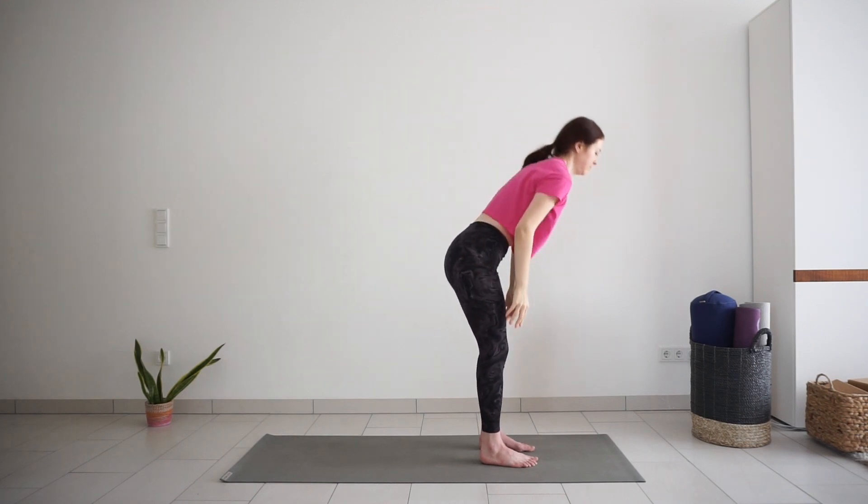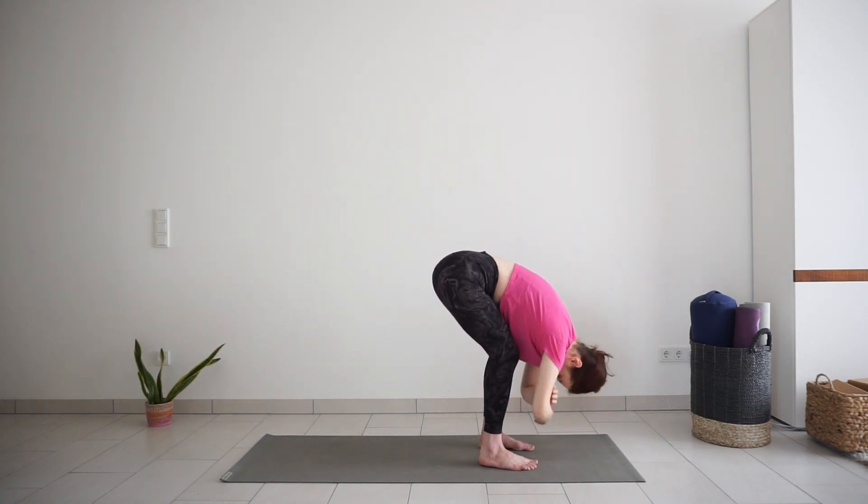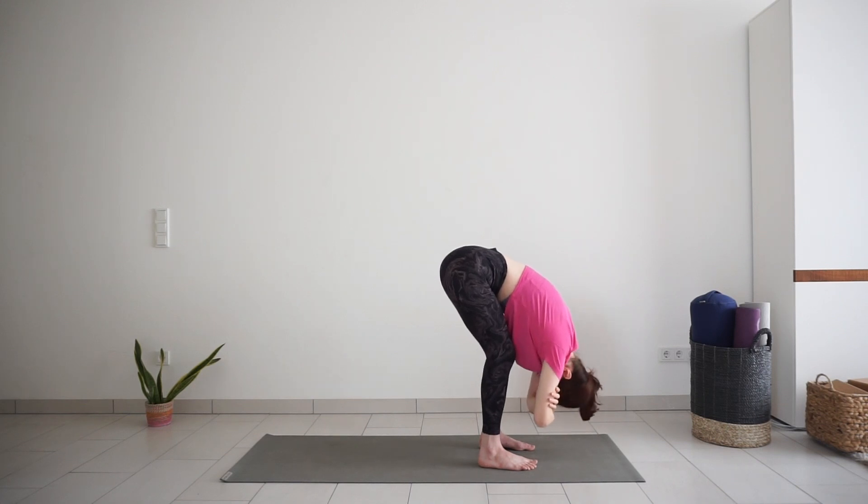Bend down to your legs for ragdoll pose. Hold the opposite elbows. Relax your upper body over the legs. Knees can stay bent as much as needed for your upper body to release.